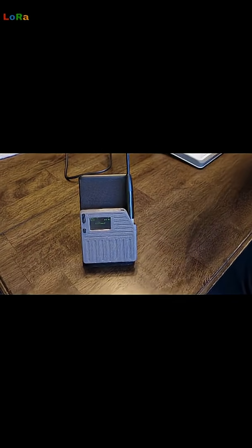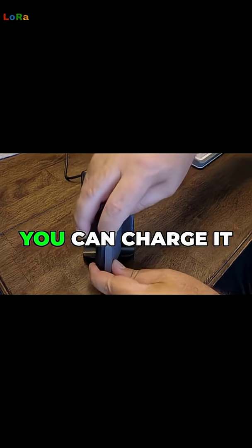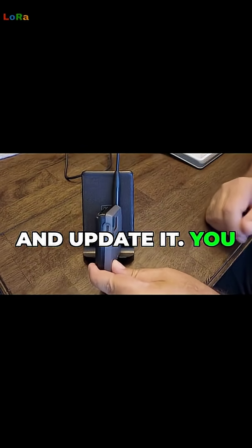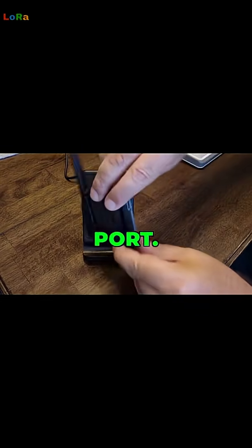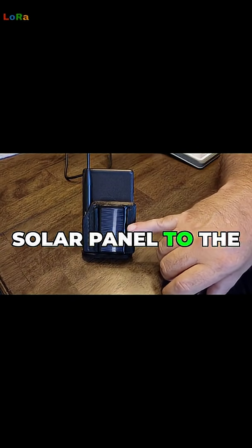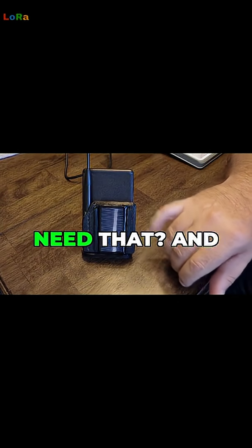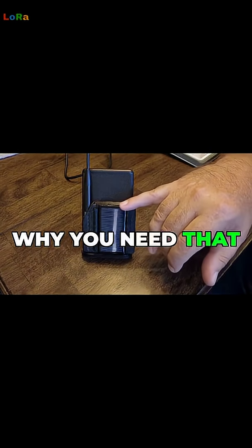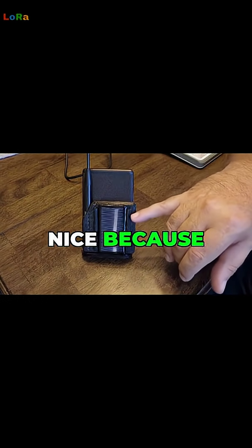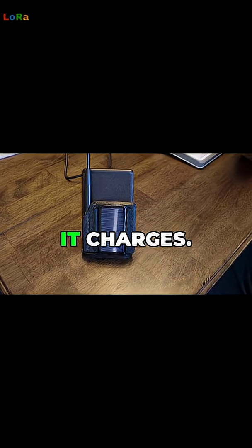Why I called this a solar mobile node is you can charge it and update it — there's the USB port. I also added a little solar panel to the back. If I put this thing in the sun, it charges.